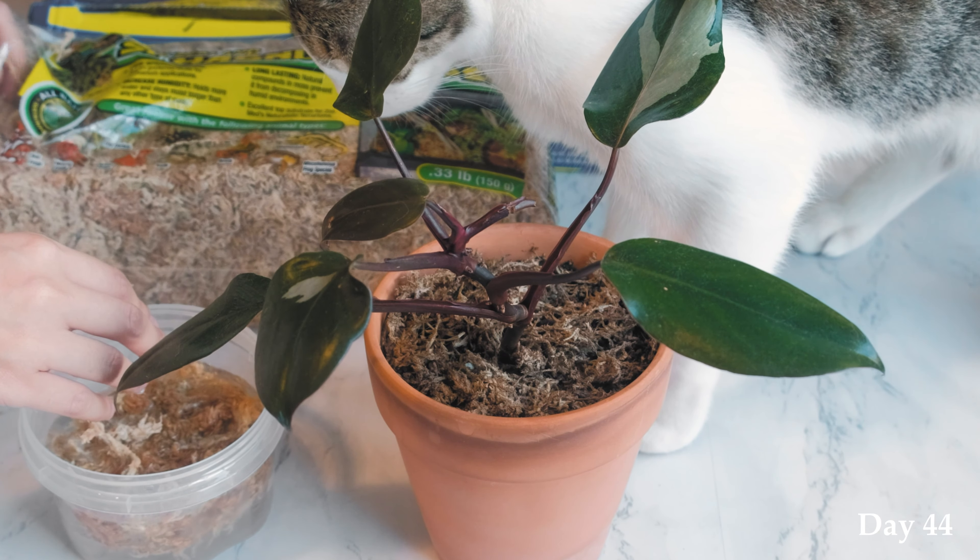I put it by the window so it got the morning light. I'm going to do this routine for a month. I think the warm weather will also help. Hopefully it will produce some nice results. I already see a new leaf coming out — maybe it's a pink leaf.